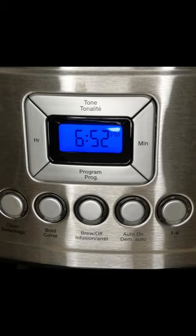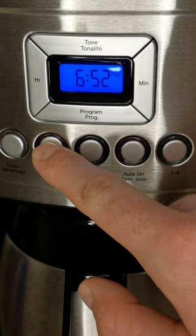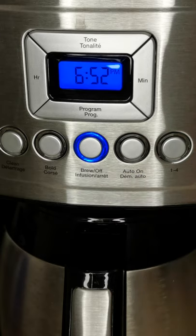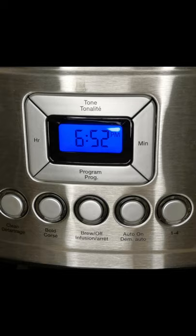Here we have the different buttons — they turn blue when you press them, which is pretty cool. I press the Bold button here — that's for a strong cup of coffee. Brew just starts the brew. The 1-to-4 button on the right is for when you're brewing a small pot of 1 to 4 cups. Over on the left we have Clean — that will light up red when it's time to clean the coffee maker, and then you press it and the coffee maker will clean itself. You might need to add water for that.